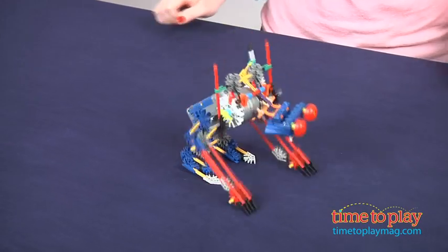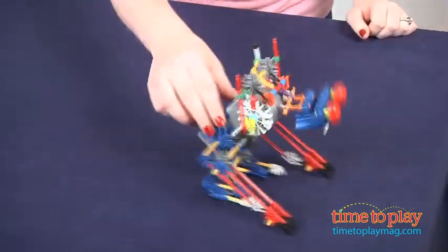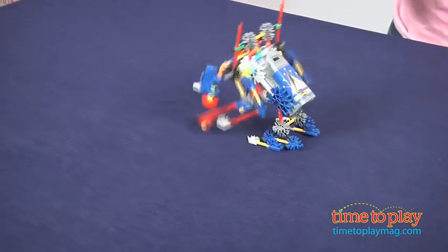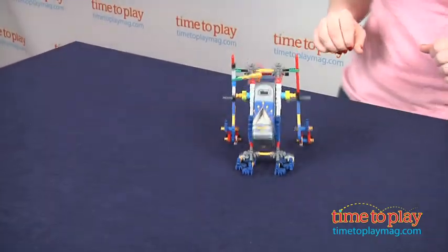The motor is a little bit loud, but come on, isn't it cool watching this guy hop around? There's a switch on the motor so you can make the guy go forward and backward. Sometimes his head gets a little turned around, but it's very easy to just make that go right side up. Just keep that in mind as you're playing.